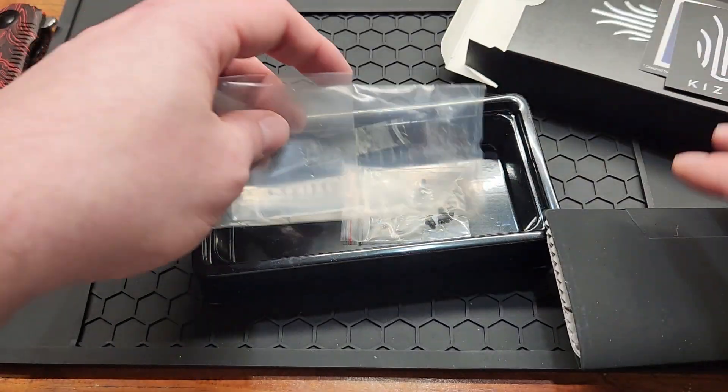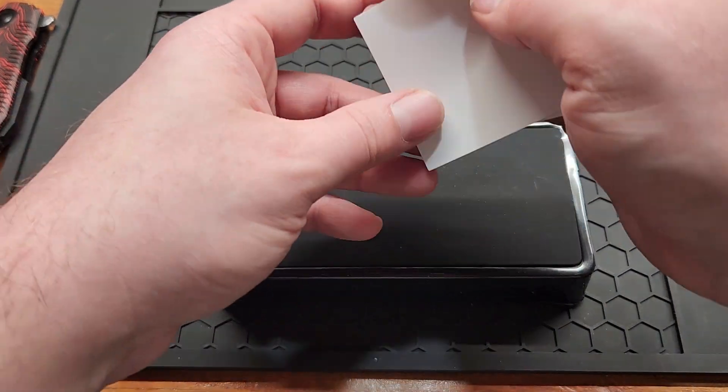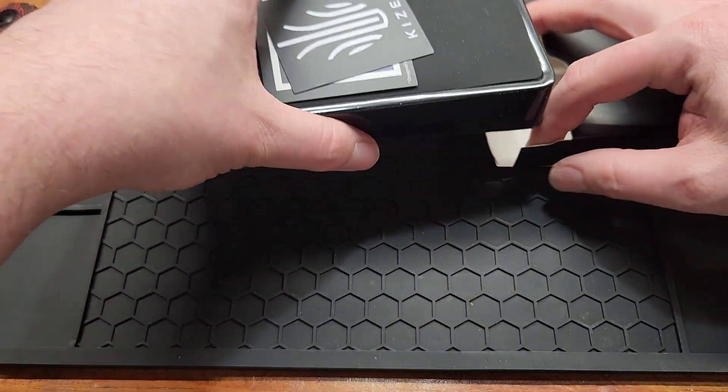I wish every knife company would include extra hardware — never know when you're going to need a screw, especially when they're using T6s.